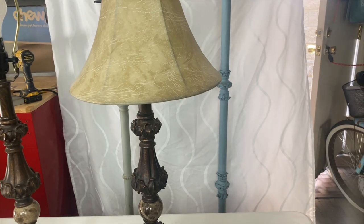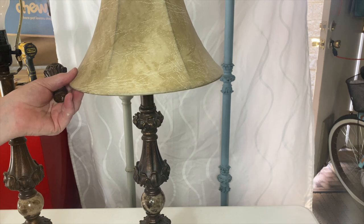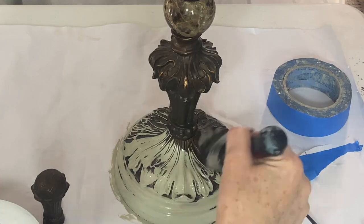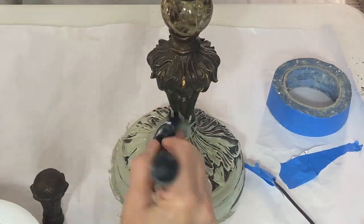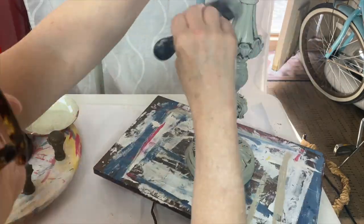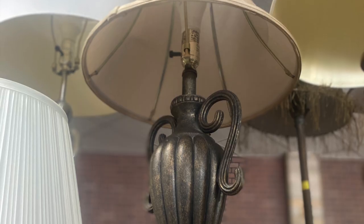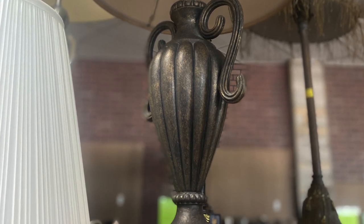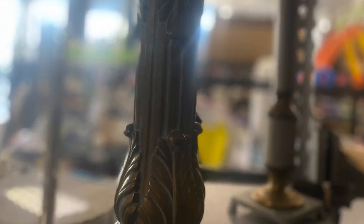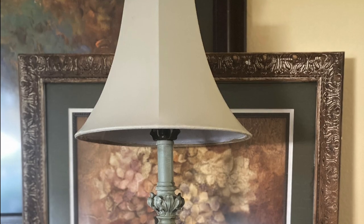These styles of lamps are pretty common at the thrift store — maybe not finding a pair like this, but these are mine on my buffet in my dining room. I went to the thrift store just to see how many lamps in this style there were on one visit, and I think there were four. So I think these are pretty easy to find if you like this style or would like to try this. Here is the before of my lamp, and here is the after.